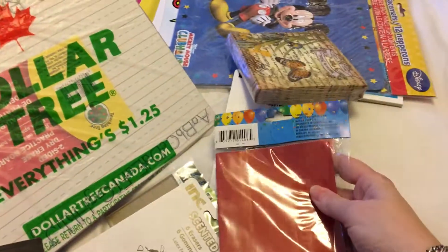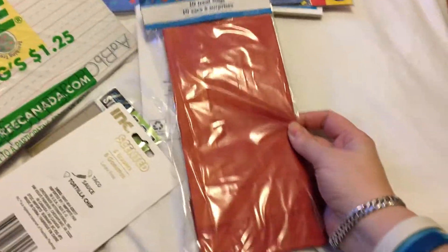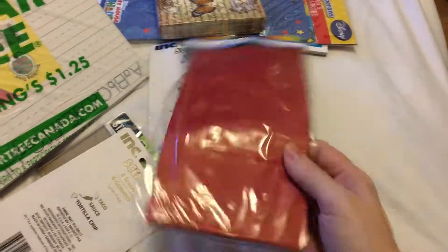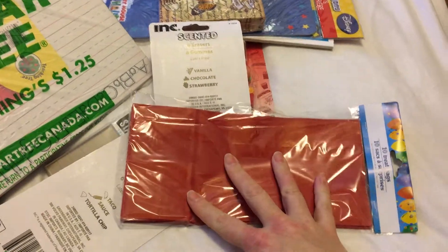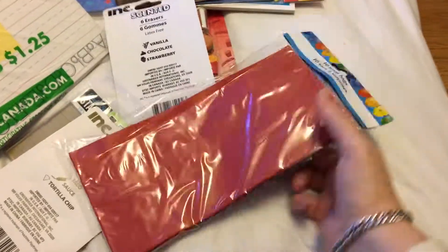Then I picked up some loot bags or treat bags — there are 10 in a pack, so it's about $1.25, which is great. I got red; they didn't have black. These are good for when you want to make an album for your artwork and stuff.